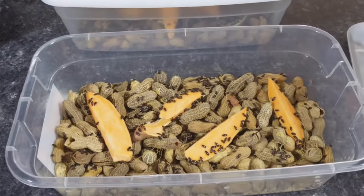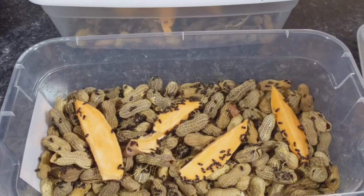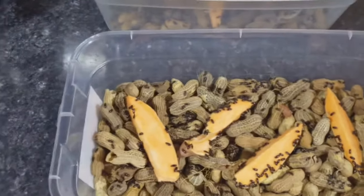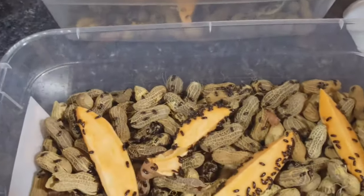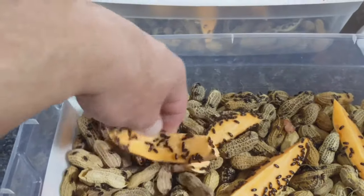With these guys you have to have a ton of air. If they go moist or there's any humidity, they'll just rot — all the peanuts will go bad, all the oatmeal, and it's just gross. So make sure you have a ton of air getting in there. Then what you see here, I'm using sweet potatoes.